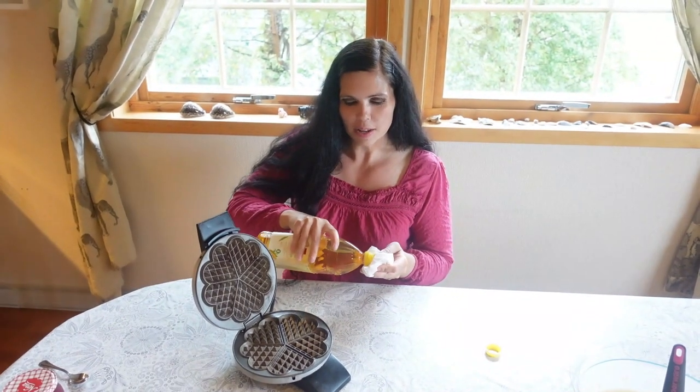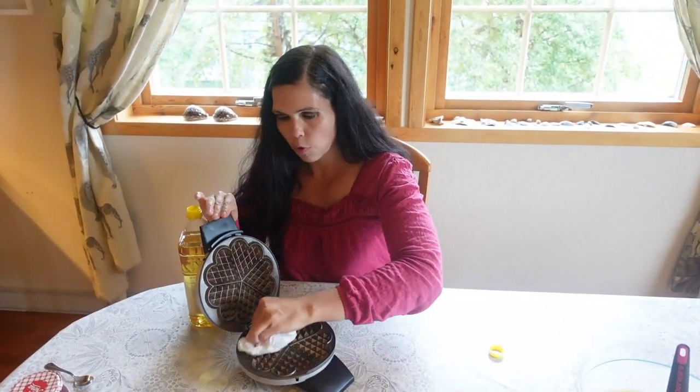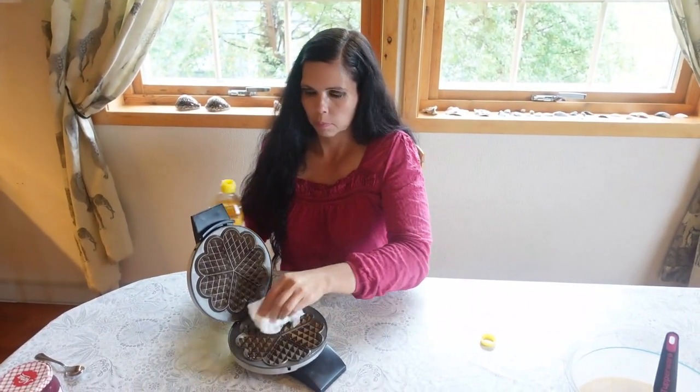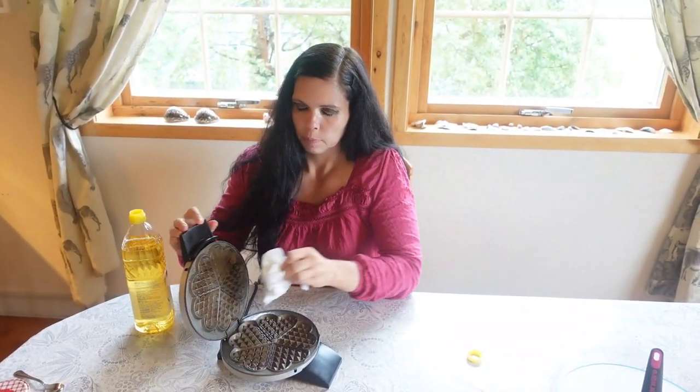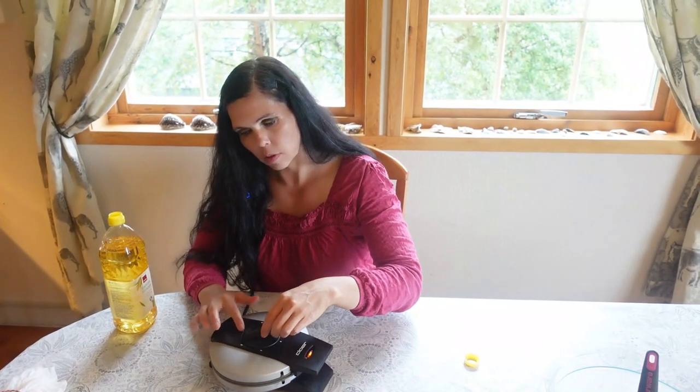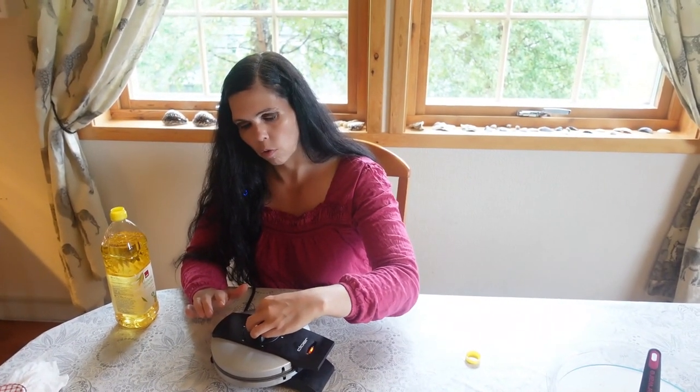The first waffle iron is the Norwegian traditional waffle iron, which is made in the shape of hearts — a bit romantic! Before you use it, oil it; you only need to do this for the first use. This recipe gives about eight waffles. The oil prevents the waffles from sticking to the iron. I'll set the heat to four and wait until the light goes off.